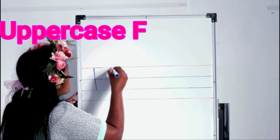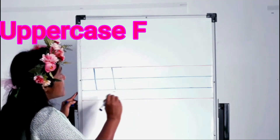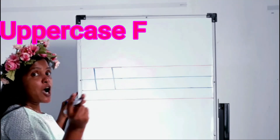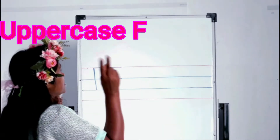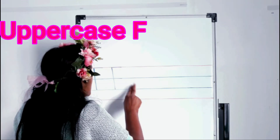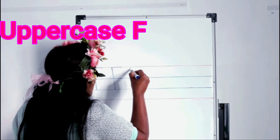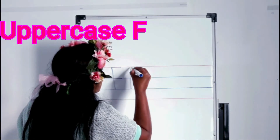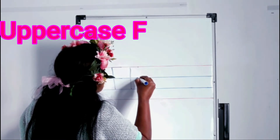Go back to the top, sleeping line and sleeping line on the middle first tummy line. Are you ready to practice with me? Take these two fingers. One more time: standing line, go back to the top, sleeping line and sleeping line.